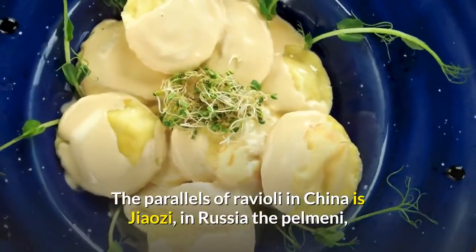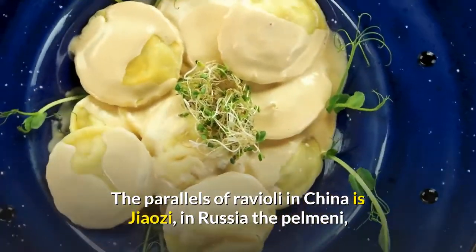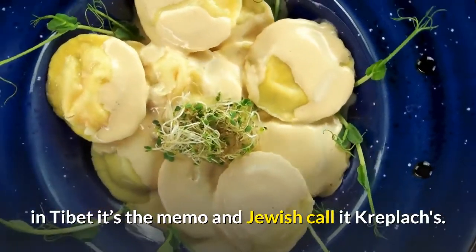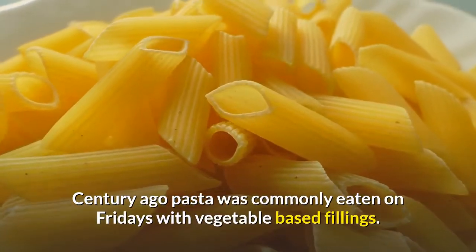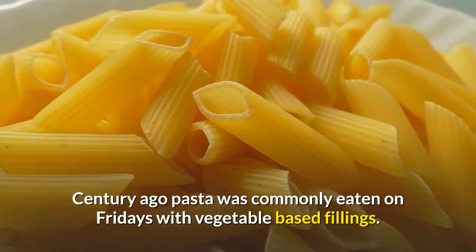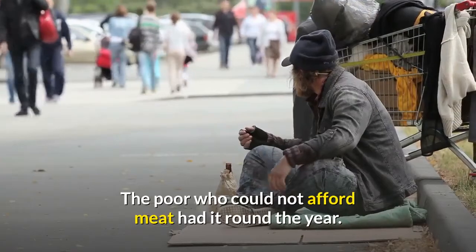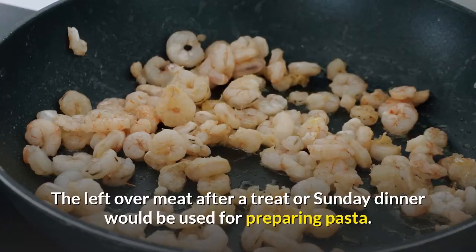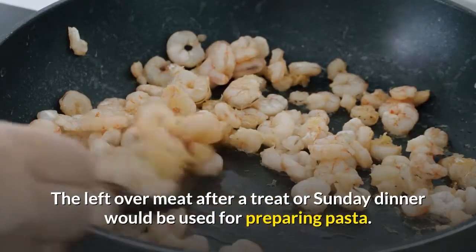Today it is available in packed frozen form all over the world. The parallel of ravioli in China is jiaozi, in Russia the palmeni, in Tibet it's the memo, and Jewish call it kreploks. Centuries ago, pasta was commonly eaten on Fridays with vegetable-based fillings. The poor who could not afford meat had it round the year, and the leftover meat after a treat or Sunday dinner would be used for preparing pasta.